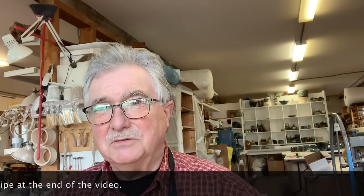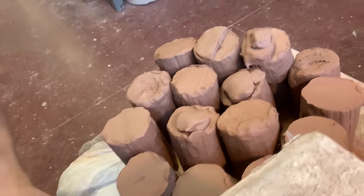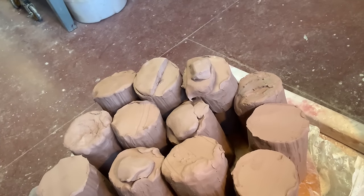First I weighed my clay — I don't usually do that, I do everything by eye — but this time I'm weighing so I can get it right, because a dinner set needs to be consistent. Here's all my clay. I'm going to throw six mugs, six bowls, six side plates, and six large plates. One pound balls of clay for mugs, one pound two ounces for bowls — I want them usable as a small salad bowl or dessert bowl. Side plates are one and a half pounds and large plates are two pounds twelve ounces.